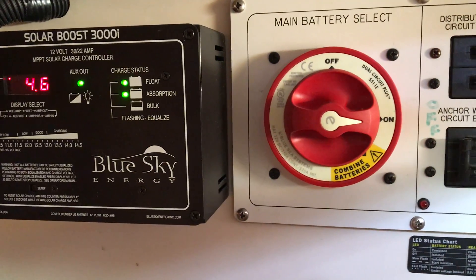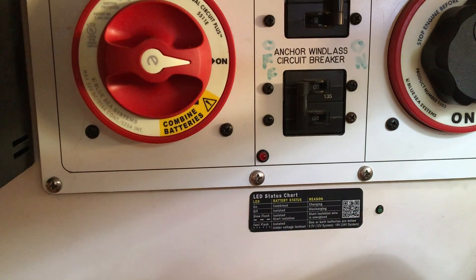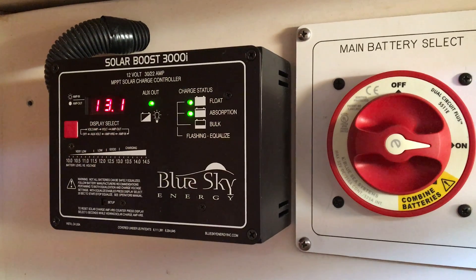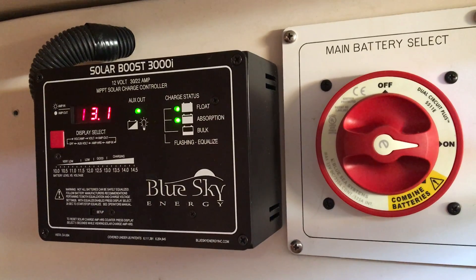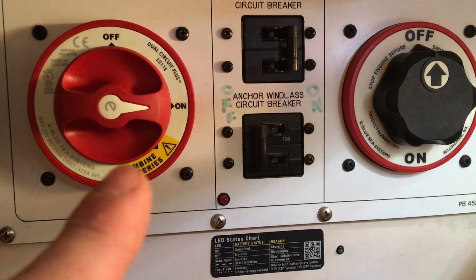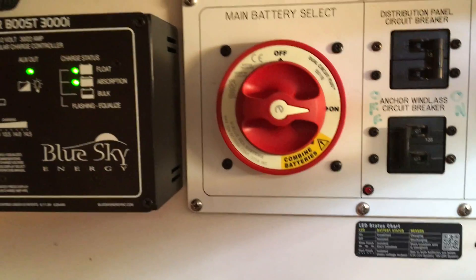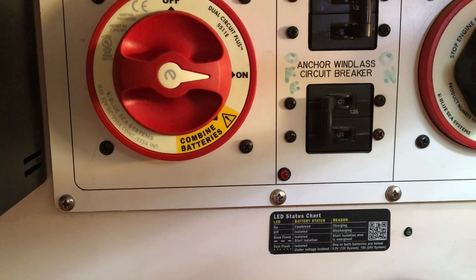I'm waiting anxiously to see if the Blue Seas SIACR — Start Interrupt Automatic Control Relay — will combine my batteries. Right now I've got my solar panel pumping out over 4 amps to my house bank, which is two 4D batteries, but I have a group 27 start battery that is isolated with a new battery switch. I bought this gizmo which is supposed to combine them when it receives a charge of 13.0 volts for 90 seconds.